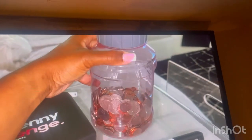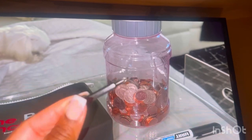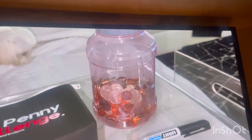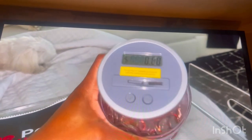I saw it at Walmart, put batteries in it because I needed a screwdriver — it was so small to be able to open that screw. So I am going to be using it because it counts.